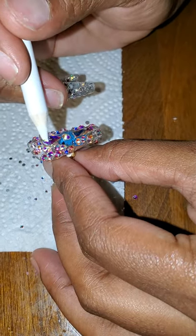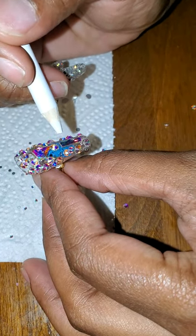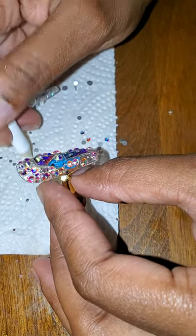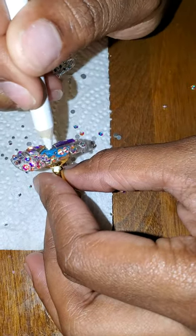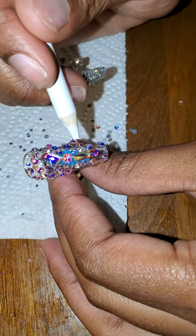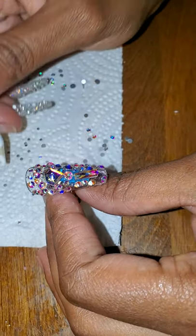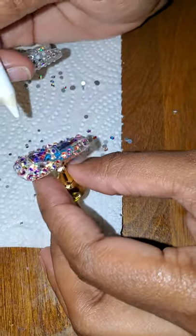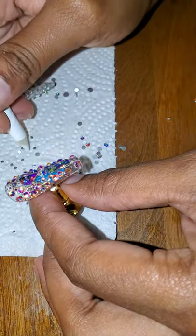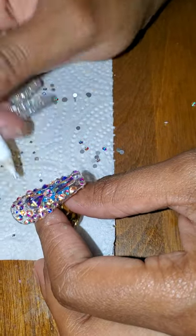Pay attention to your diamonds — see how some are twisted? Just pay attention and straighten them. These diamonds are different sizes; use the smaller ones to fill in all the spots. It's a learning process, but it is not hard at all. You don't have to use as many as I use, but I like to fill the nail up completely.